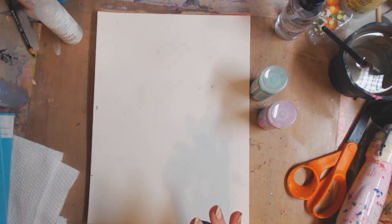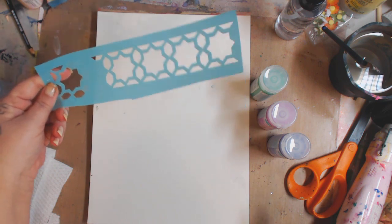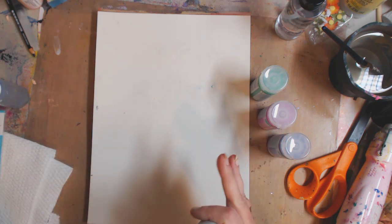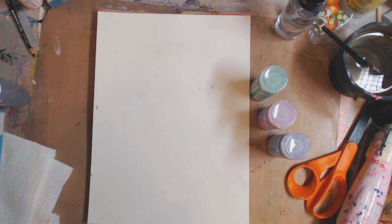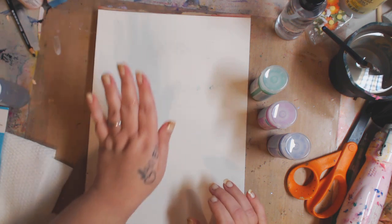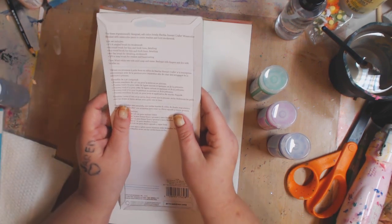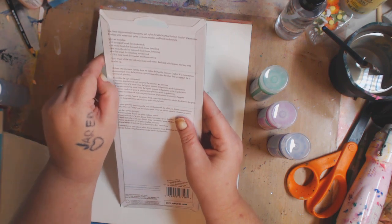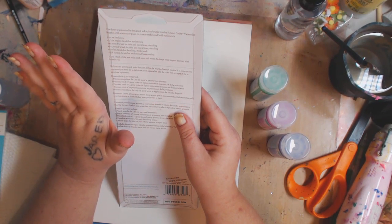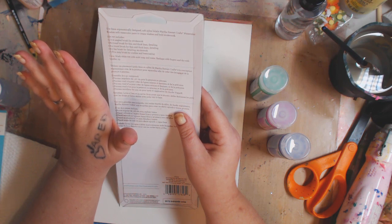What I did was take some of the watercolor resist and use a stencil, putting it down in a couple of places. You just squeeze some out and use a watercolor brush to apply it. Let it dry. The brush set includes a half-inch angled brush for stroke work, a number nine round brush for thin and thick lines, a number fourteen round brush for detailing, a number ten fan brush for stroke work, and a seven-eighths mop brush for washes and base coating.